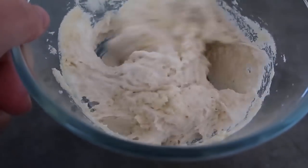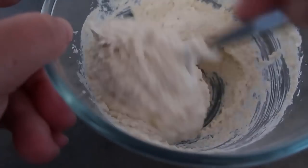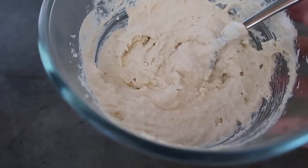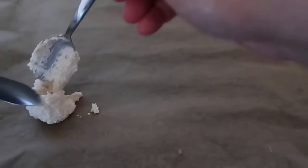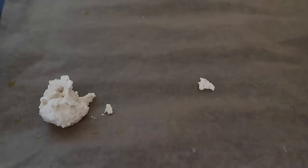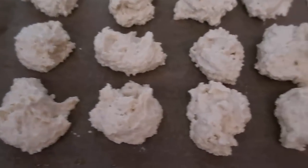The batter smells so lovely and nutty. I've got my baking tray here that I prepared earlier. I like using two teaspoons for this — we're going to drop about a teaspoon per cookie and fill the cookie sheet with all of our cookie batter.